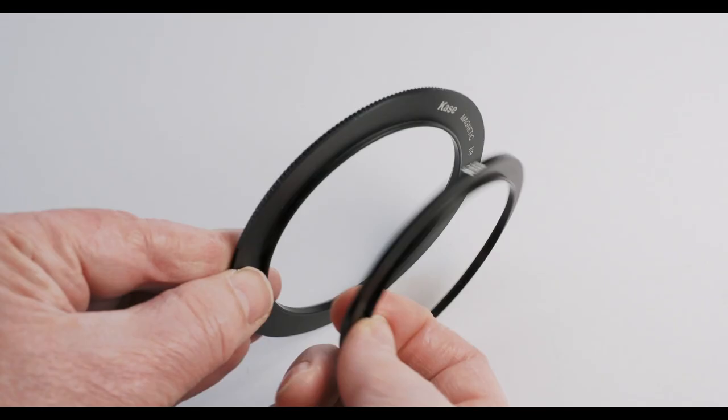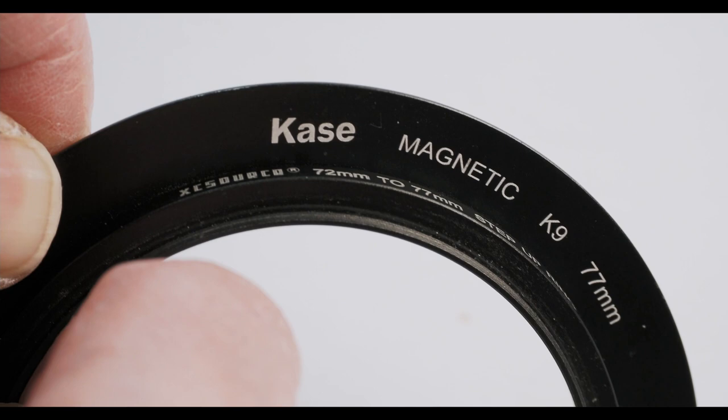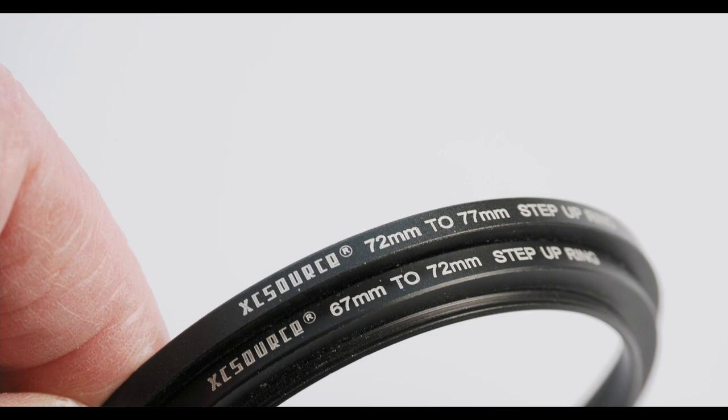Unfortunately the Case adapter rings, unlike Lee's, are only available in a limited number of sizes such as 72, 77 and 82mm, as well as for some specialist lenses like the Olympus 7-14. Step-up rings are needed for lenses not specifically covered. Case make and sell these, but any make of step-up ring will do. However, I'd much prefer not having to use step-up rings. Sometimes you need two or three together to meet the variance required, and then you might need to remove one to fit the adapter onto a different lens — it can all become a bit faffy. The Lee system is far more flexible and simpler in this area, providing adapter rings for a wide assortment of lenses.